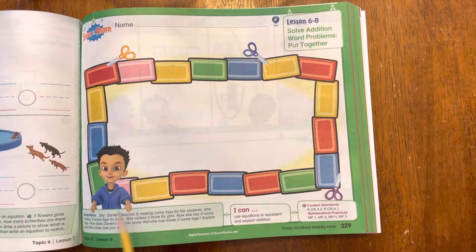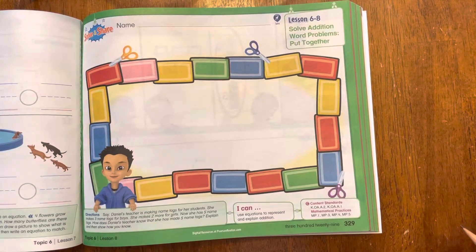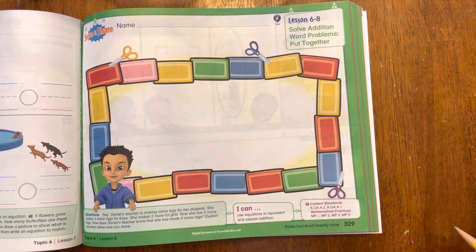Alright, Daniel's teacher — this is Daniel — he's making name tags for her students. She makes three name tags for boys and she makes two more for girls. Now she has five name tags. How does Daniel's teacher know that she has made five name tags? How did she know that?